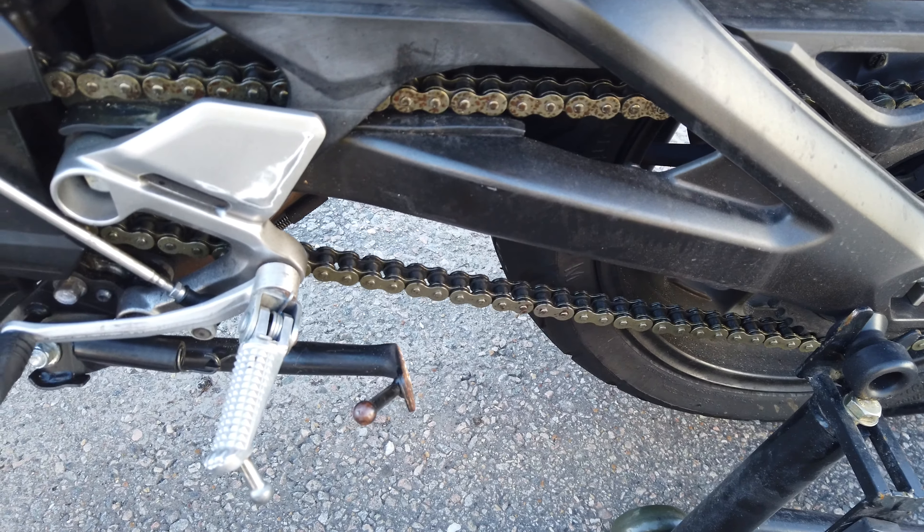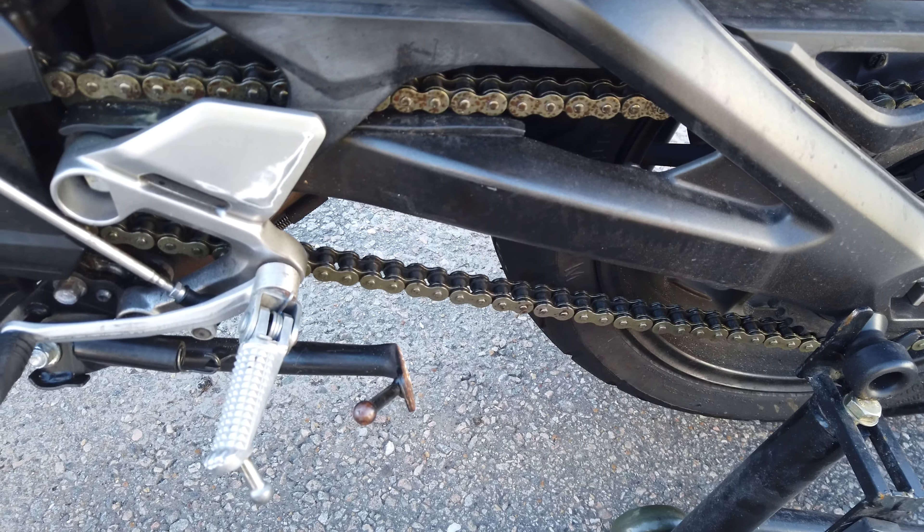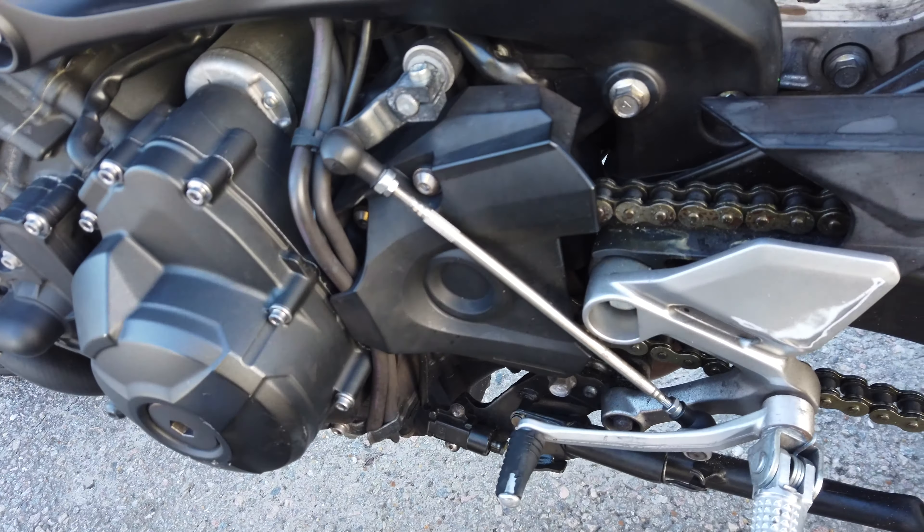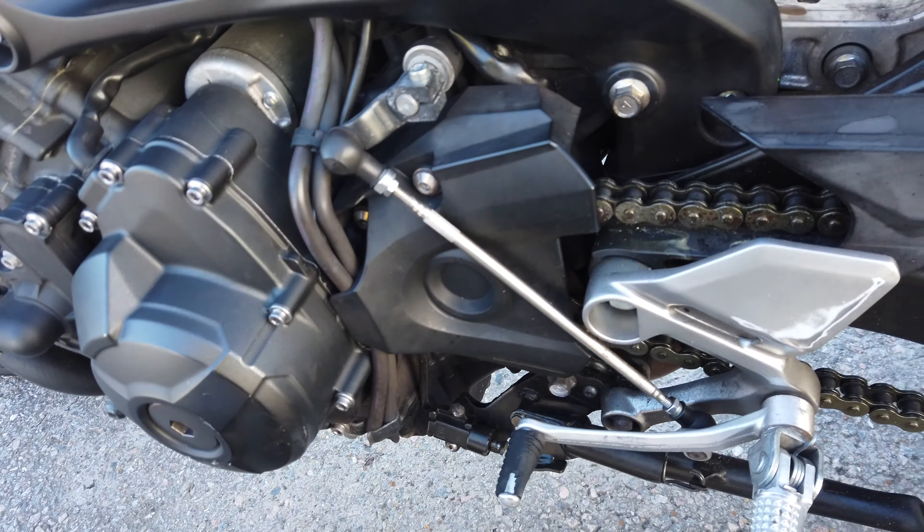I've been thinking about trying to find a portable cover as well for parking outside at work. Alright, so the first part I'm gonna start on is probably this right here — I'm gonna go ahead and remove this and then that area.